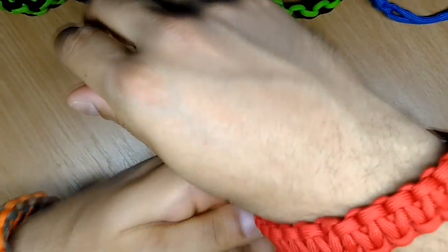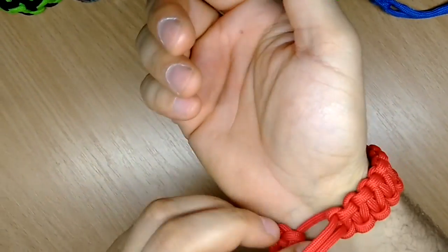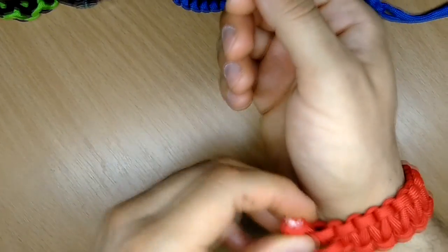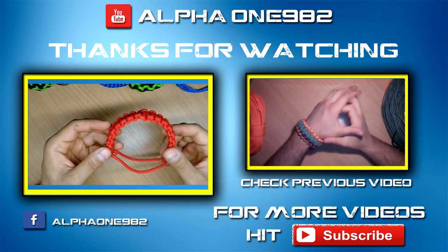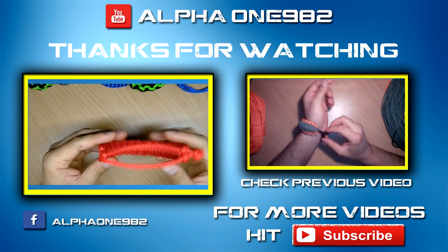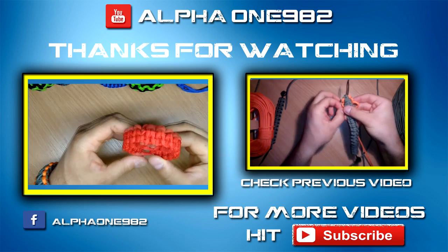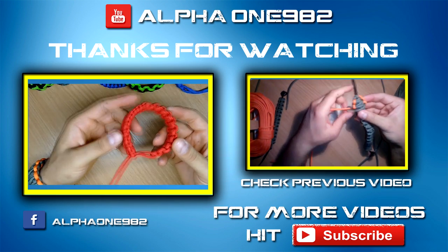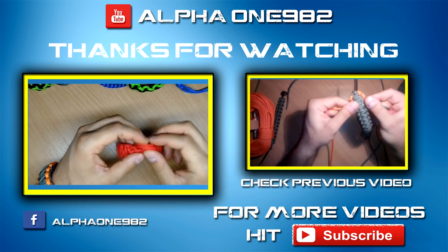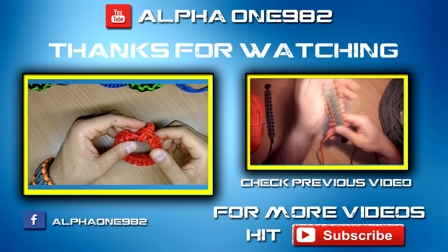Now let's try it on — as you can see it's adjustable to fit all sizes and we are done. Guys, I hope that you like this video and that you're gonna make a bunch of great bracelets. Please subscribe for more videos and until next time, wish you the best, stay safe and see you soon. Dale signing out, bye!